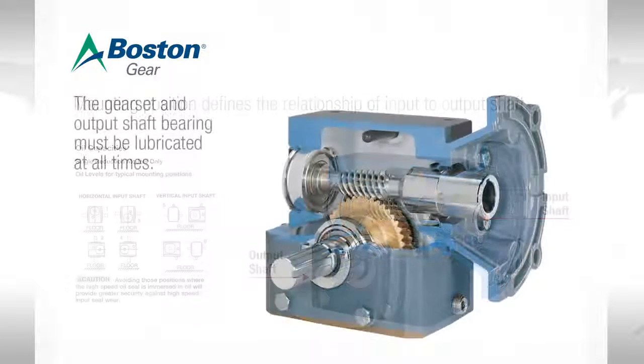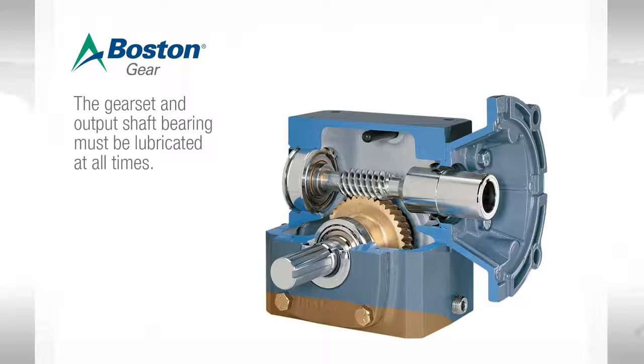In a worm gear speed reducer, the amount of oil in the unit should ensure that the gear set and the output shaft bearing are being lubricated at all times. Proper amount of lubrication would mean that the oil would come to about this level. In addition to providing lube to the gear and the worm, this also provides lubrication to the output bearing.